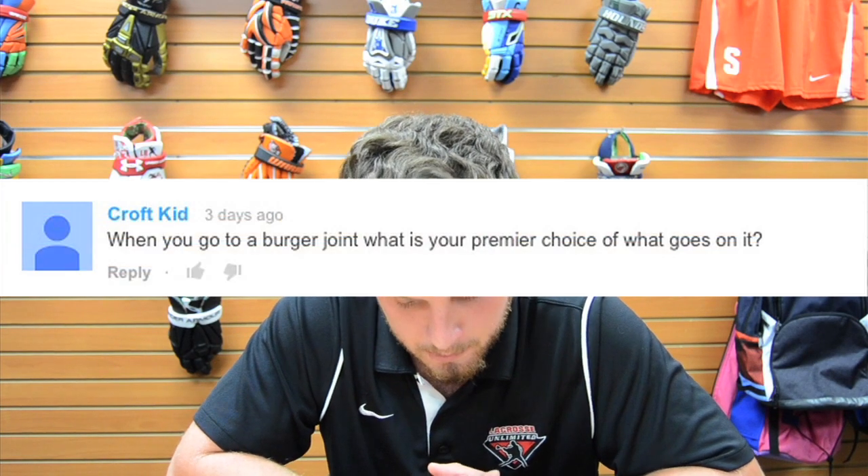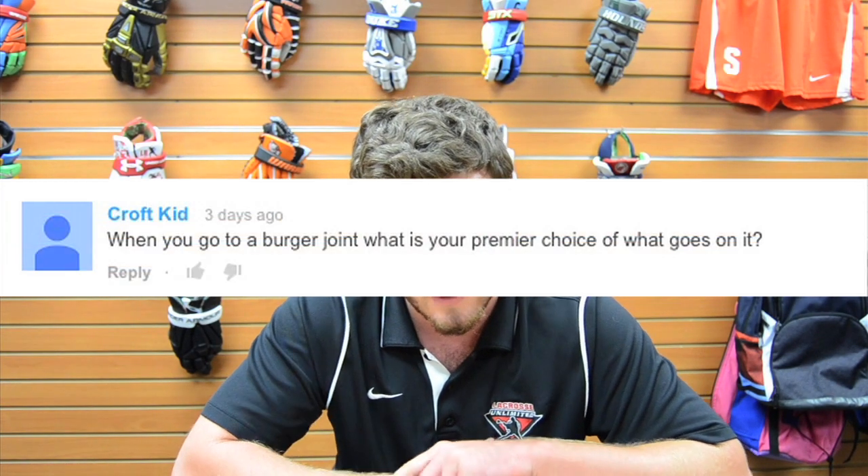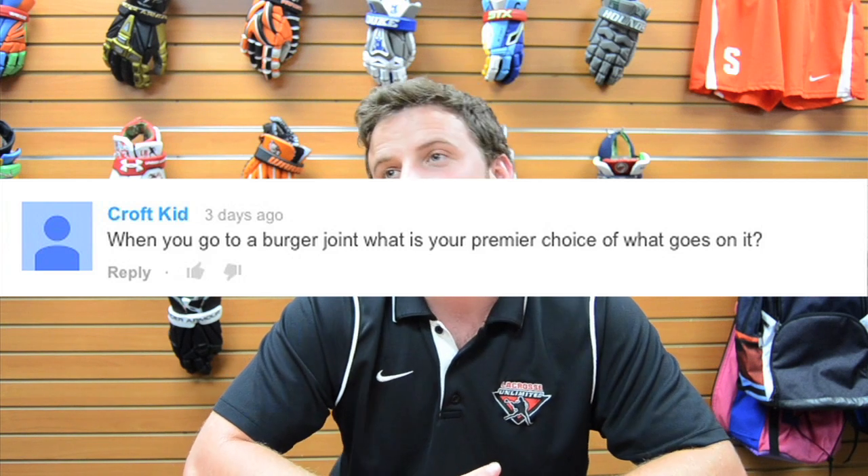Ending with Croft Candy, who asks: when you go to a burger joint, what's your premiere choice? I'll reference Five Guys — if I go there I get the double bacon, make sure there's cheddar cheese, grilled onions, lettuce, tomato, and hot sauce.